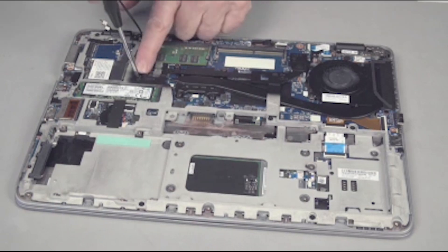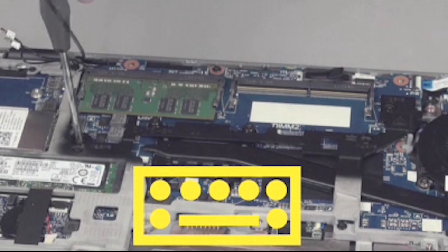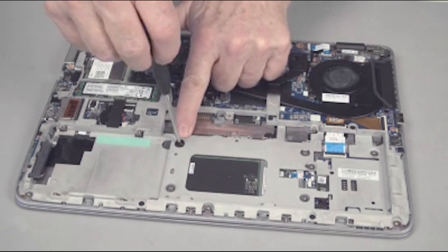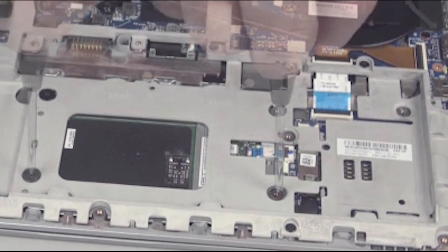Replace the two 5 millimeter P1 Phillips-head screws next to the keyboard icons to secure the keyboard to the base plate frame. Replace the six 2.5 millimeter P1 Phillips-head screws in the battery bay.